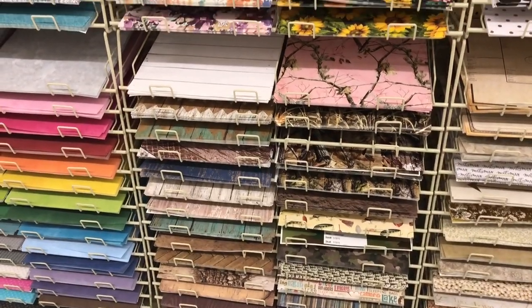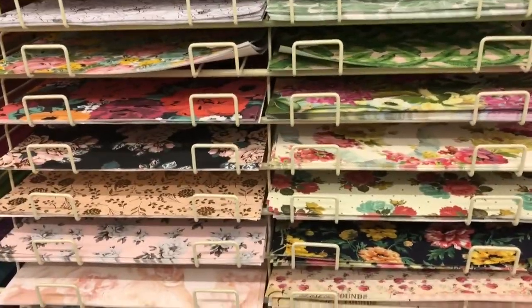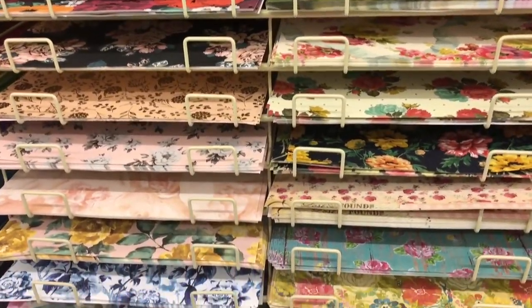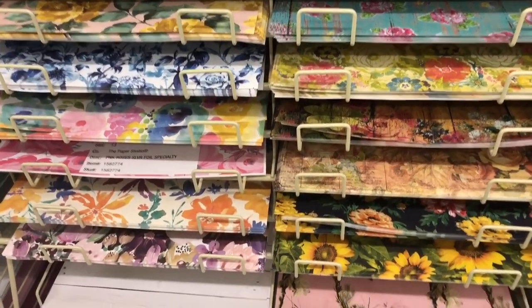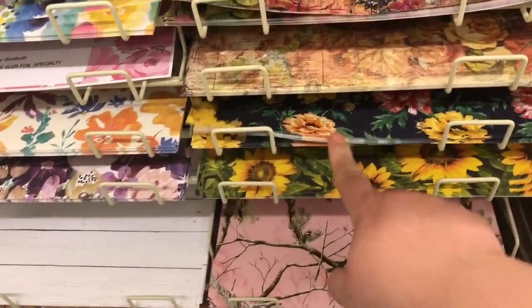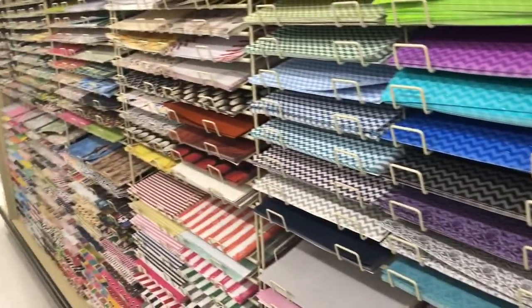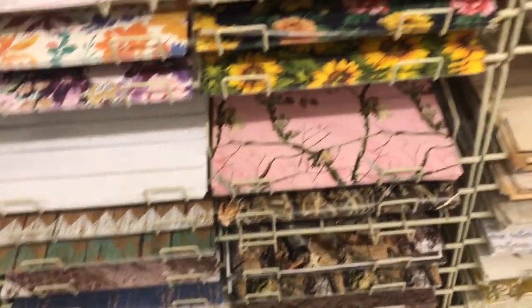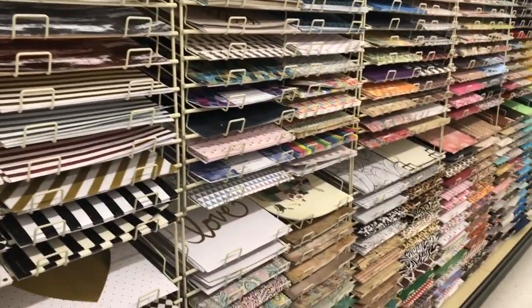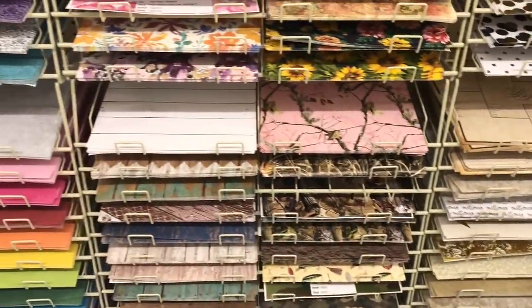Here's a tip: if you can't find a paper pad where you're in love with most of the papers, create your own. Look at all these gorgeous open stock prints they have here. The time to come is when it's 50% off and you can make your own paper pad — imagine mixing and matching different sheets. They've got all of these; I've done that before for Christmas and I absolutely loved it. They have different brands, different prints, and it's so fun. Create your own little paper collection.